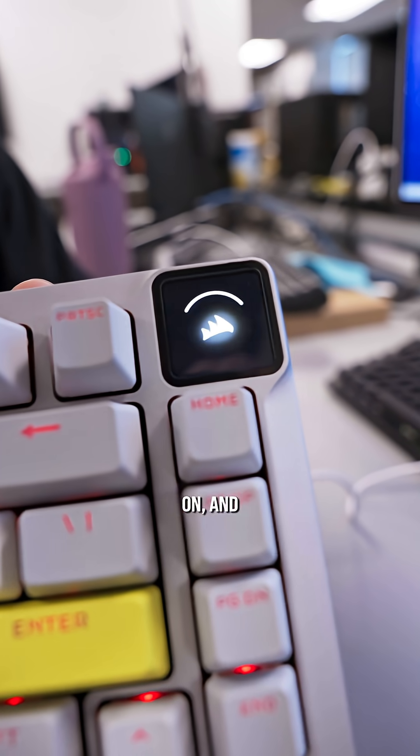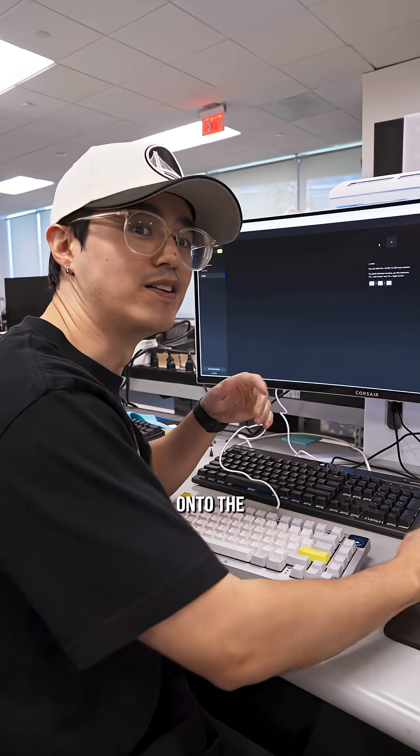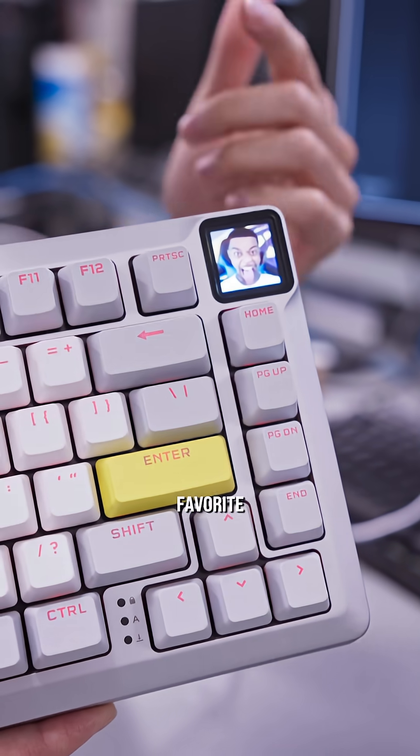That's the last screw. Let's go plug this in and make sure it works. The screen is turning on and there's the animation. Now we can load up Corsair iCUE and put whatever we want onto the screen — and boom, just like that, we got our favorite emote on the screen.